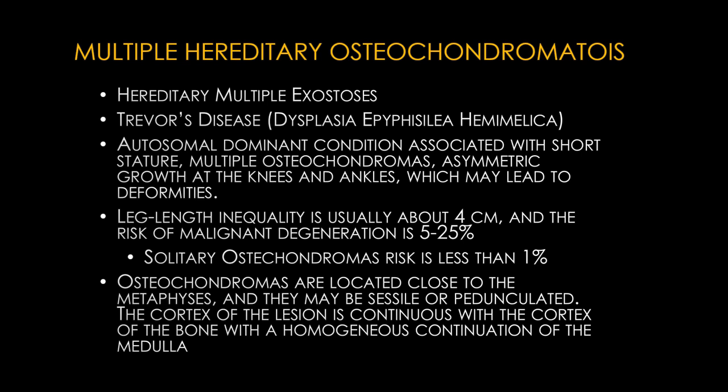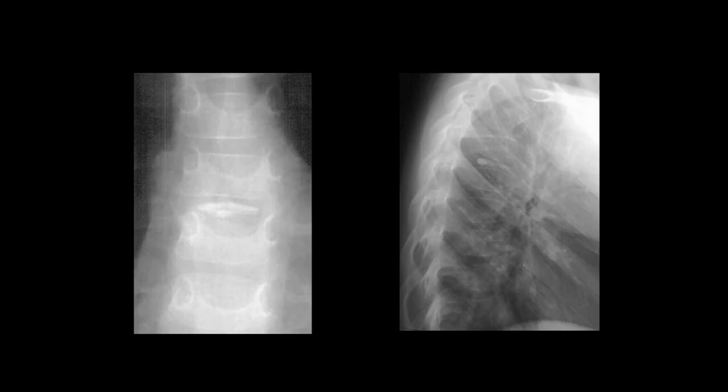On MRI evaluation of osteochondromas, something they may ask on the test is the cartilaginous cap measurement. This cap should measure less than 1.5 centimeters — thickening of the cartilaginous cap more than 1.5 centimeters may be associated with malignant degeneration.